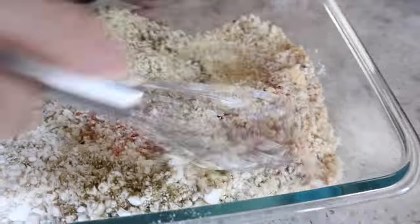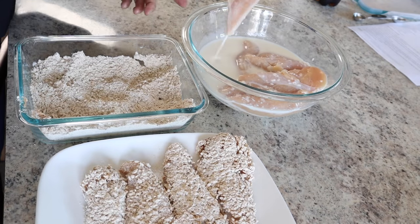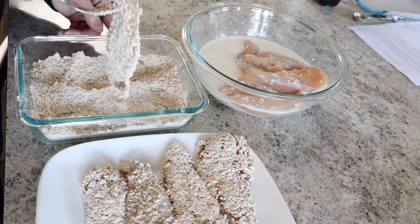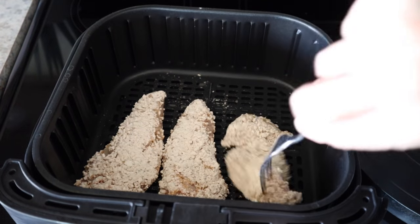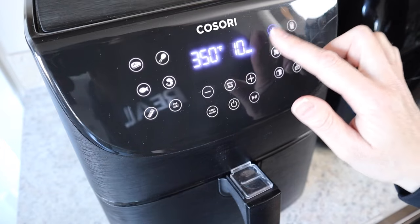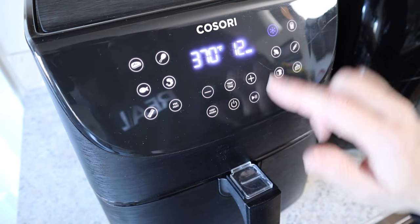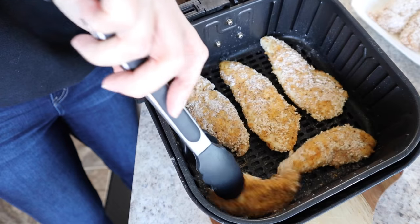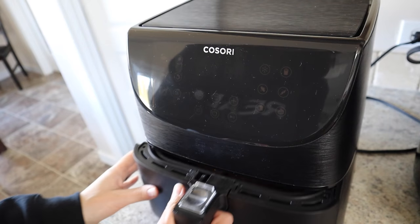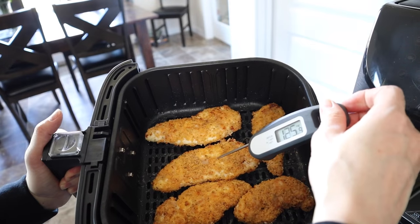Just whisk those dry ingredients together. Pull the chicken from the buttermilk, drip off the excess, and press into the breadcrumb mixture. Preheat the air fryer at 400°F, place the tenders in, and spray with oil. Cook at 370°F for 12 minutes, flipping at the halfway point and spraying a bit more oil on the other side to help it crisp up. These come out juicy, crispy, and amazing.